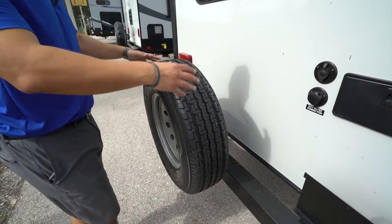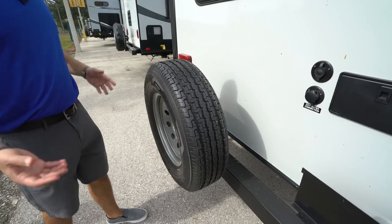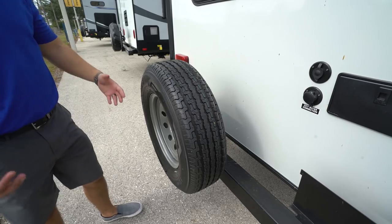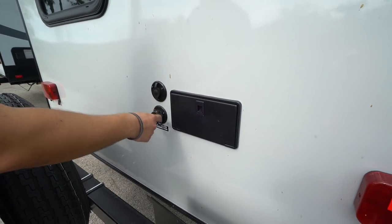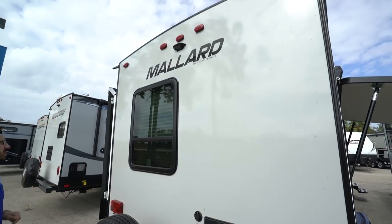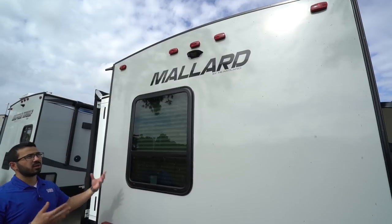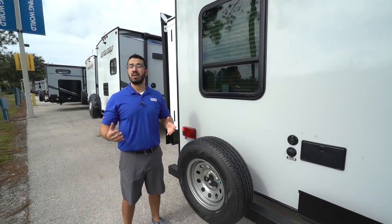Right back here is your spare tire. Hopefully you never have to use it, but if you do, it's really easy to access — take off a couple nuts and you're good to go, no getting underneath your trailer on your hands and knees in the mud. Right on the back is your cable inlet, city water inlet, as well as the outside shower, which has both hot and cold water access. Right up top you'll see backup camera prep. This is a pretty good-sized travel trailer, and having the prep makes it easier to install a camera, saving you money on labor.